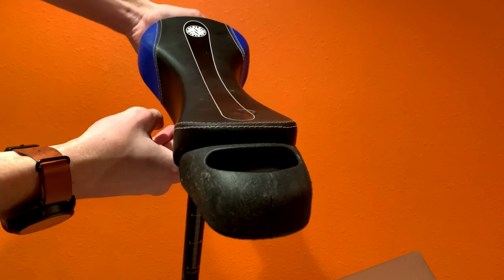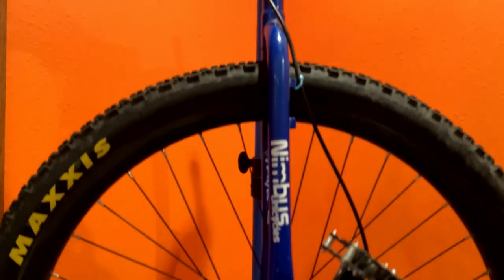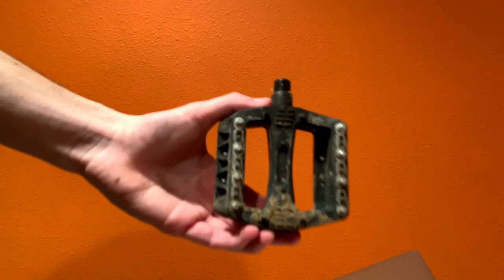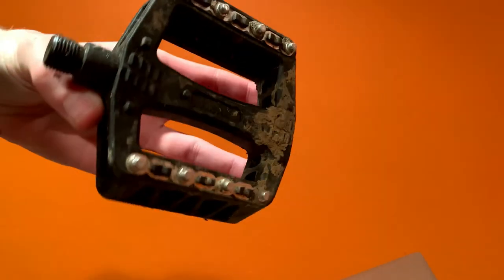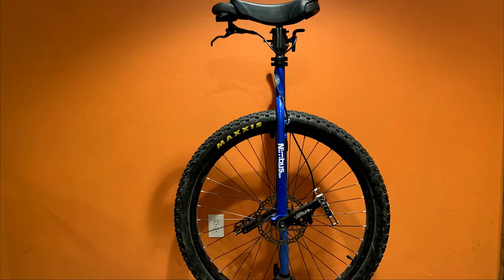Enough about the seat though. How does everything else feel? The crank arms feel really good — they're 150mm, which makes it really fast and easy to ride. The stock pedals are okay, better than the normal plastic pedals that come on lower-end to mid-range bikes. They are made of plastic, but they do have metal studs lining each side which can make for some really good grip, but I have upgraded to better pedals. Overall in the comfort category, everything is great aside from the seat. I've taken this unicycle out for some really long rides and it feels good. On comfort, I'll rank it a 3 out of 5.